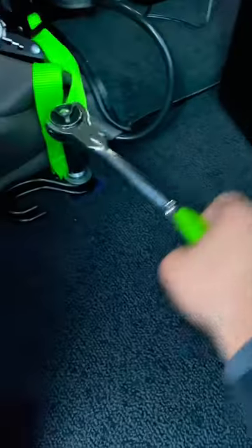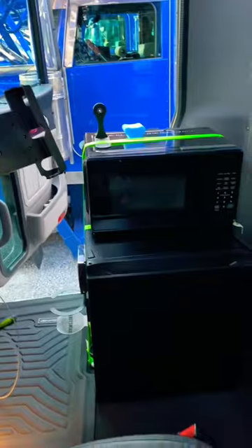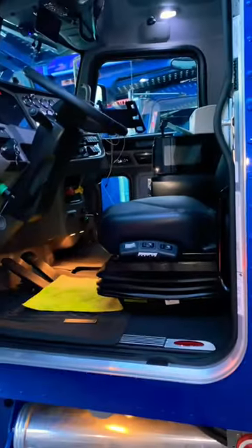Look at all this emptiness in here. Then we're going to screw these straps into where the seat screws were, throw this fridge in, throw this microwave in, make sure the straps are on tight, and then on top of all that throw the printer on — and we are ready to go. Check that out.